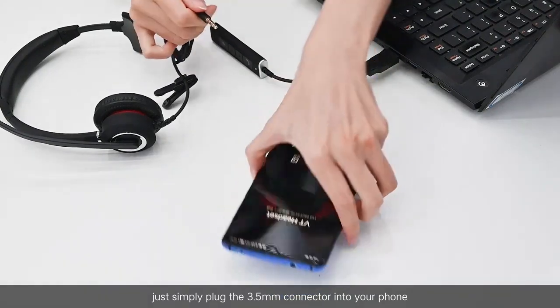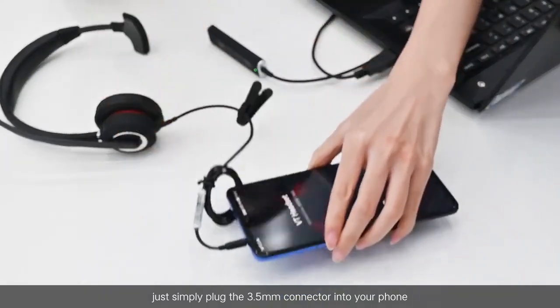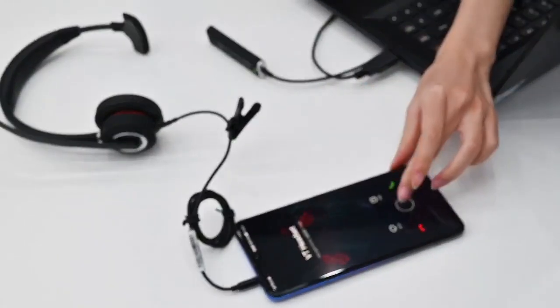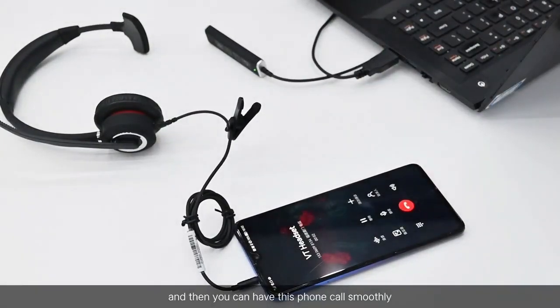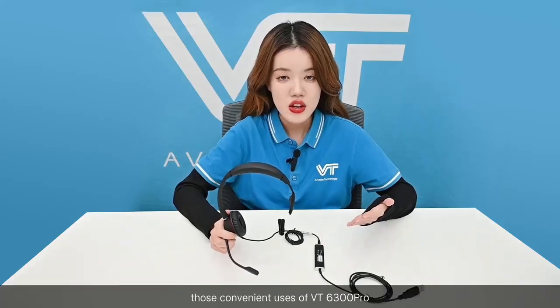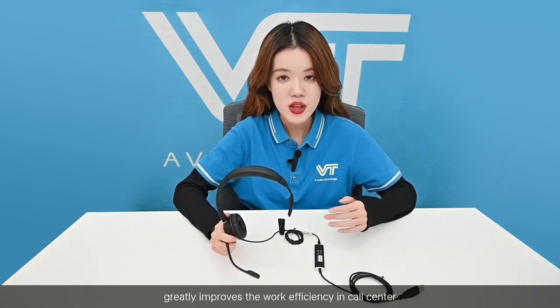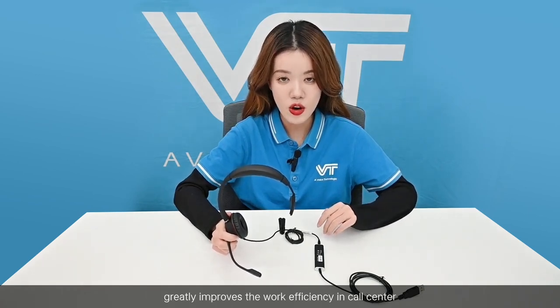After that, if a phone call comes in, just simply plug the 3.5 millimeter connector into your phone and then you can handle the phone call smoothly.